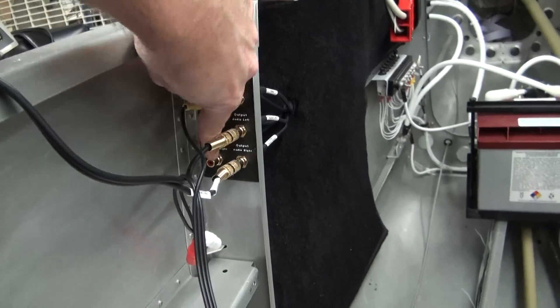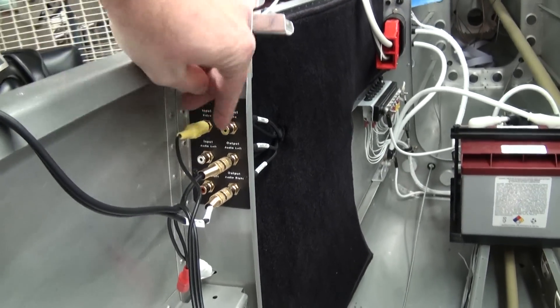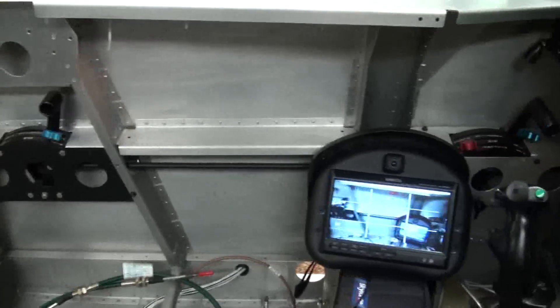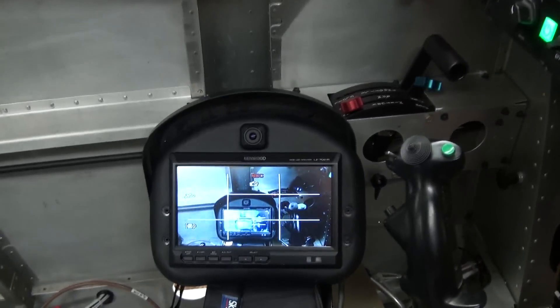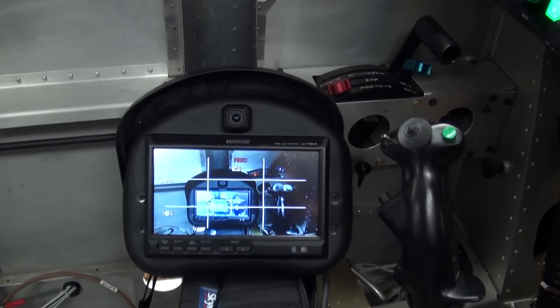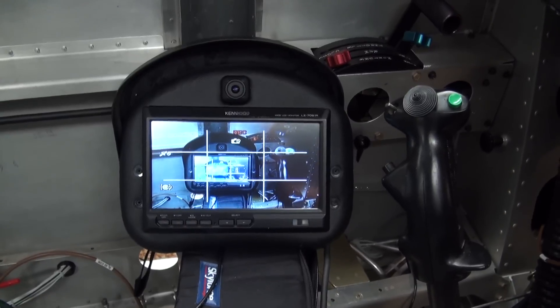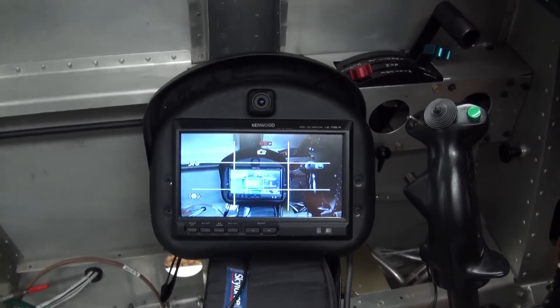The inputs here — we can actually input video from the camera, that's what we're looking at here. I've got that connected in and routed to the headrest display that the passenger would get to see during the flight. I can play other things on that as well.